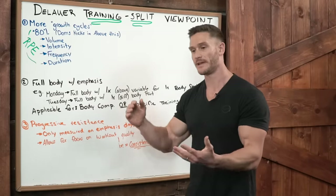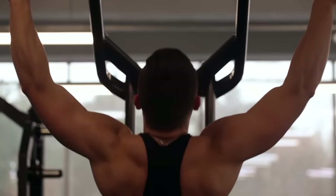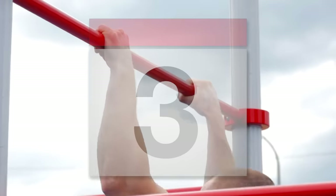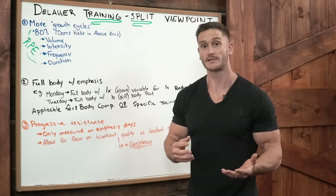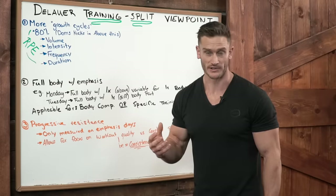An example like Zahabi talked about: if you do 20 pull-ups on Monday, that's 20 pull-ups for the week. But if I do five pull-ups on Monday, five on Tuesday, five on Wednesday, and five pull-ups every day through the week, by the end of the week I've done 35 pull-ups. I've put myself in a much more advantageous situation for growth opportunities.